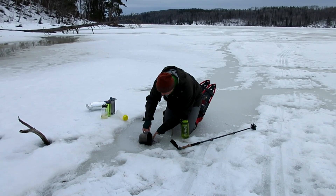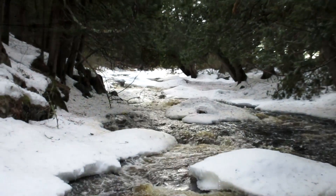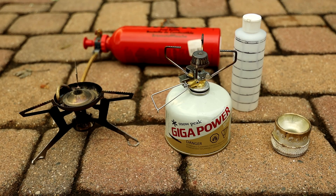I believe the best way for purifying water in the wintertime is boiling it. You can either melt snow, drill a hole in the lake and get water out, or find an open area in the stream. You don't have to wait for it to cool down because there's nothing like a hot cup of coffee, cocoa, or broth, and you'll need the hot water for cooking. However, to boil water you'll need a stove, fuel, or some type of fire, which may take a while.